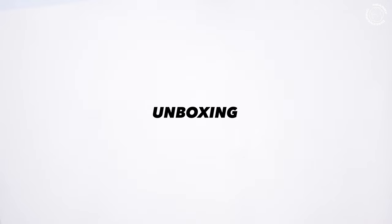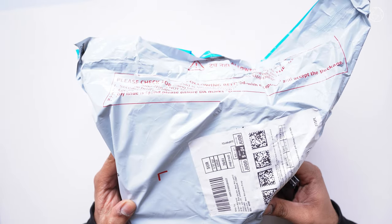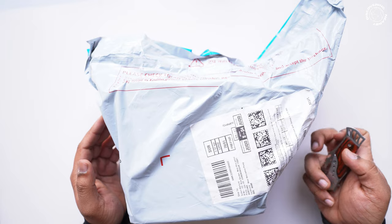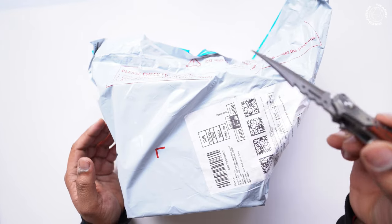This is our package — I ordered it from Amazon. Obviously this is not a sponsored video; I bought it myself. You can find the purchase link in the description if you want to buy it.